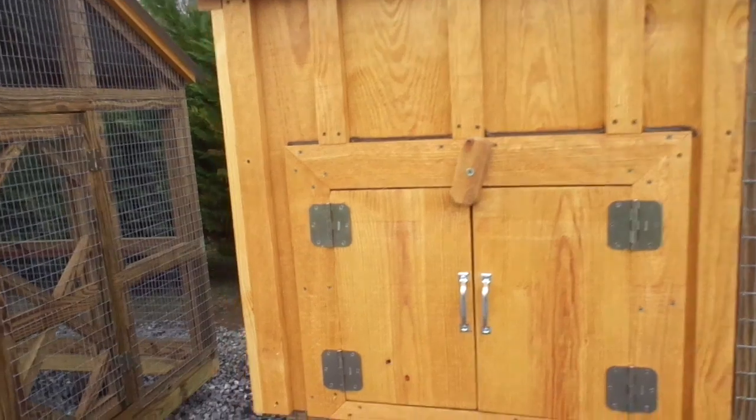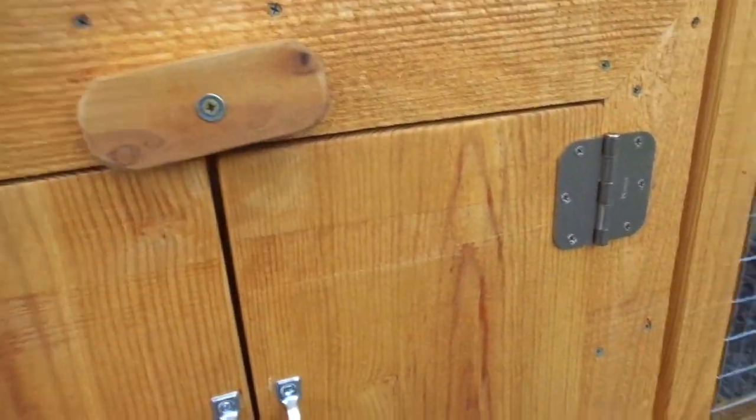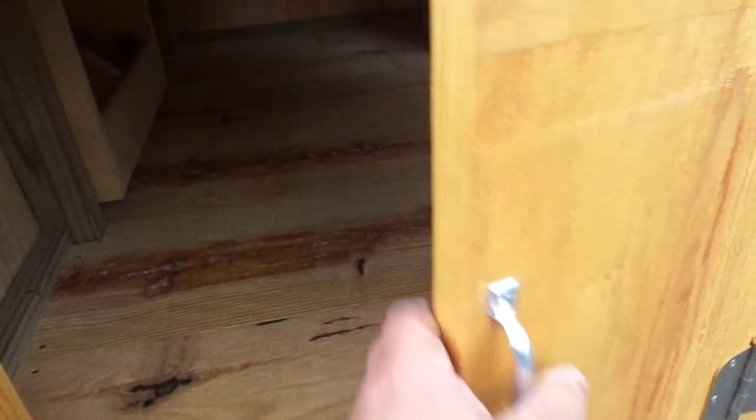Here's the clean-out section. I'll go ahead and show you the clean-out section here. Just open it up and then you can take a shovel or a rake and just pull all of the shavings out.